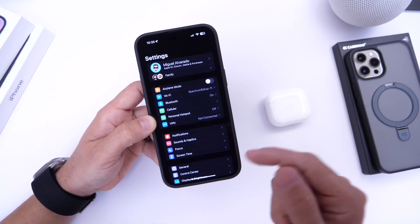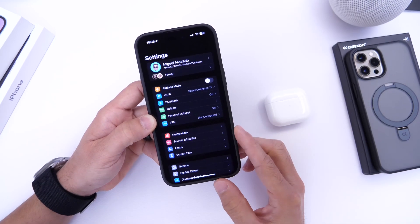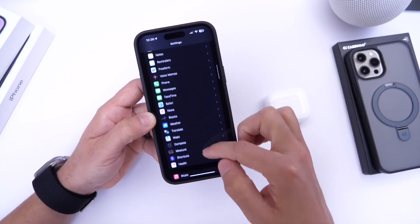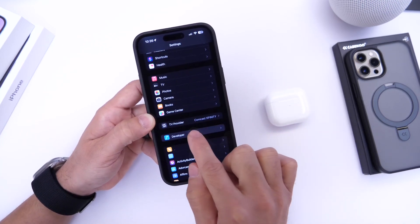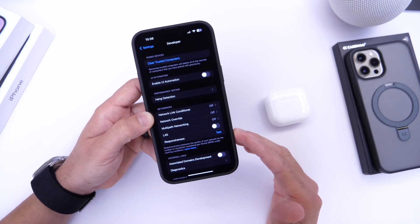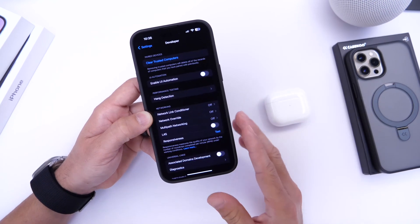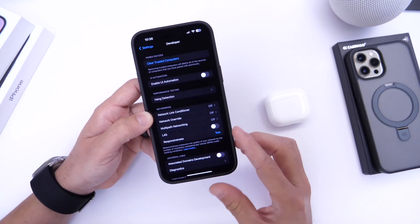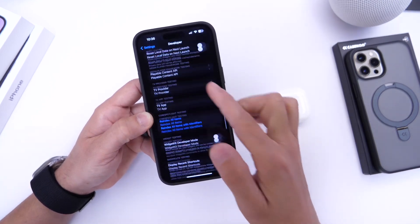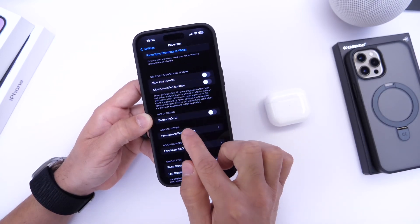Once you launch Xcode with your iPhone connected to the computer, go into the Settings app on your iPhone and scroll down until you find the Developer section. This section will appear on your iPhone once you're registered as a developer and have your iPhone connected to your computer with Xcode running. Launch into the Developer section and scroll to the bottom to find the pre-release beta firmware option.